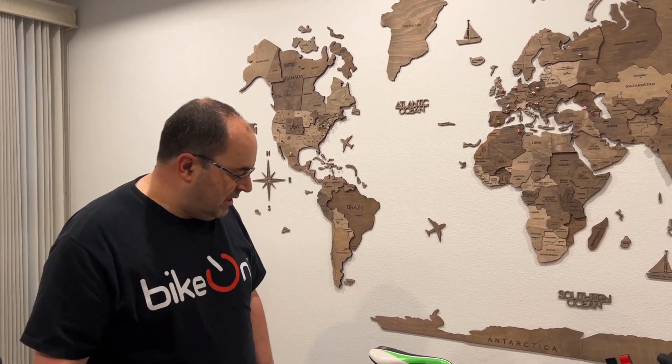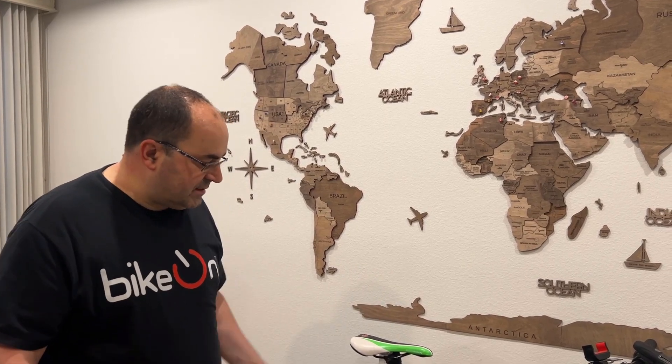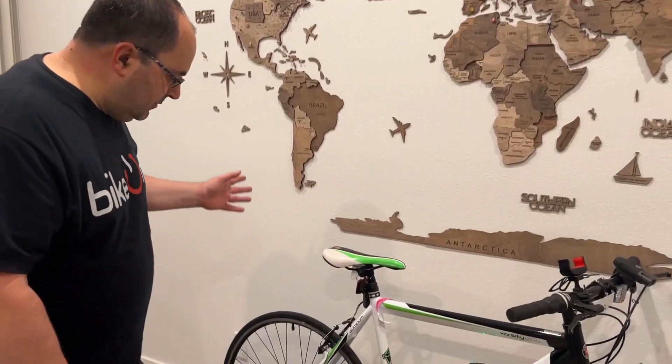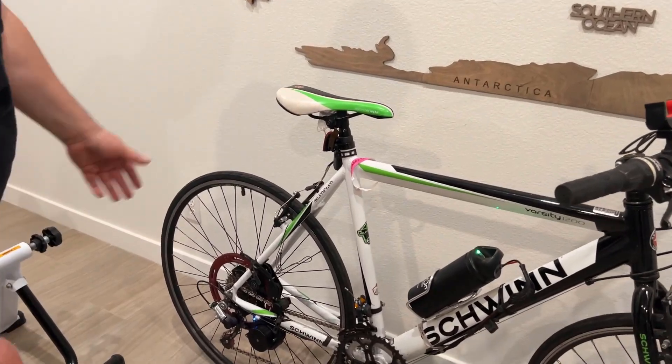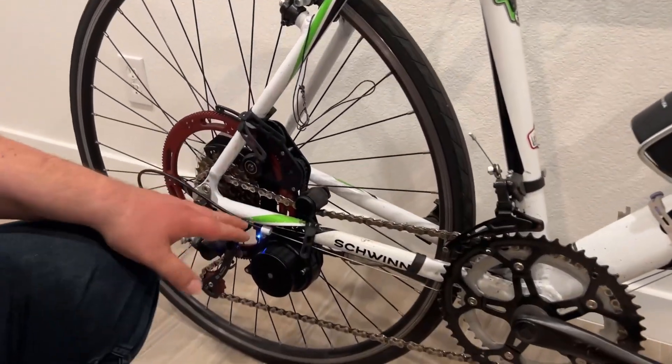Hi Endless Sphere members, I finally have some time to shoot this video. I wanted to show you a couple of things and answer some of your questions about the device and the battery. Here you can see my old bicycle and the device which is already mounted.